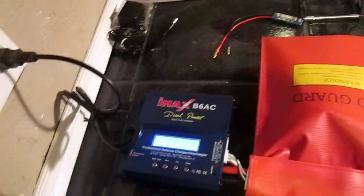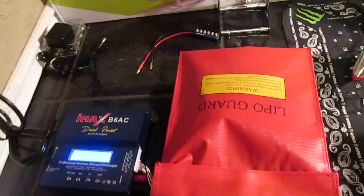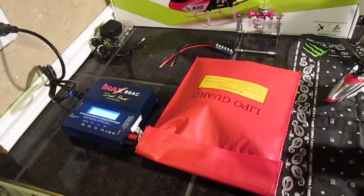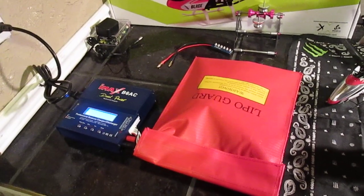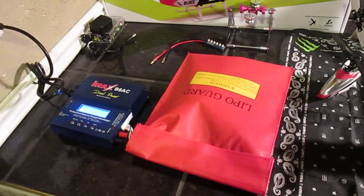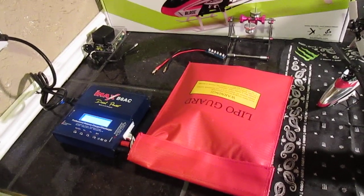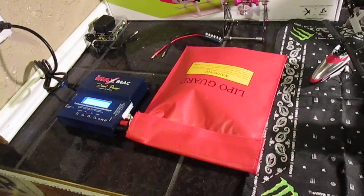The way that I fixed this — and it seems to be working, I'm still in the process right now — is I discharged it at a low rate, one amp. When it got down to about 3.50V, all the cells started to come around right around there; they were matching. Then I decided to balance charge it again.